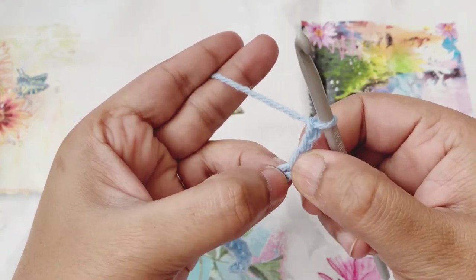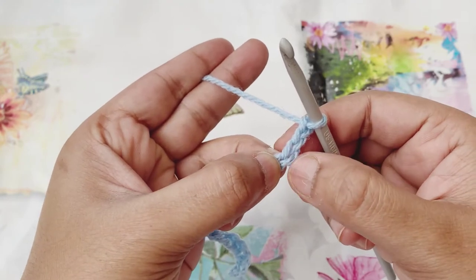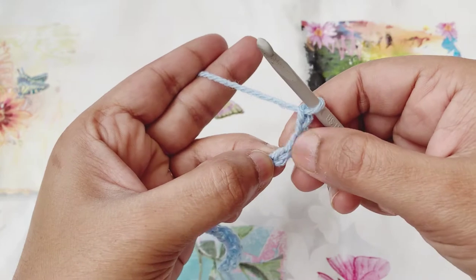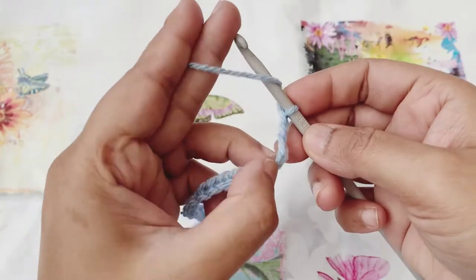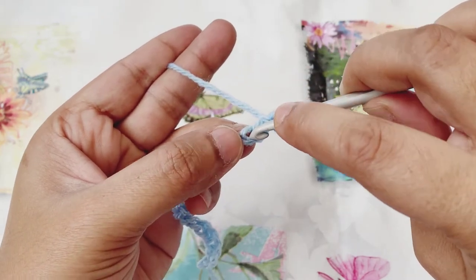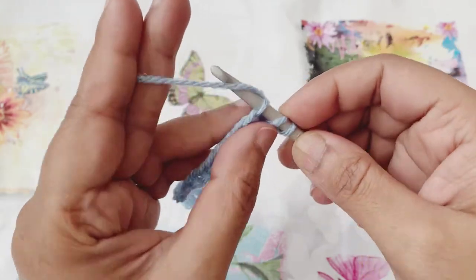This would be counted as a double crochet, and then I'll skip one chain. From the fifth chain of the hook I will start doing my cluster stitches. First I'll yarn over and then I'll go to the fifth chain space from the hook and then pull up a loop.